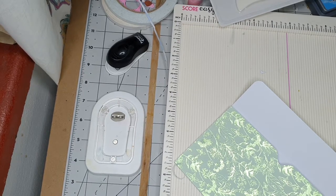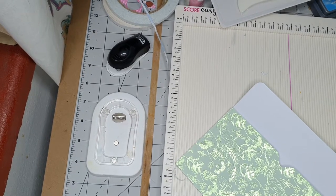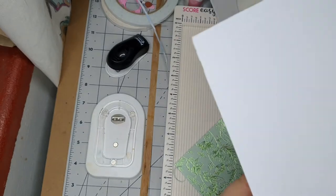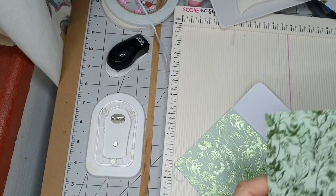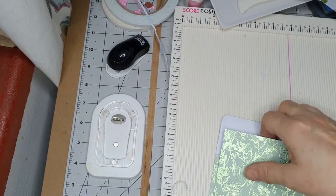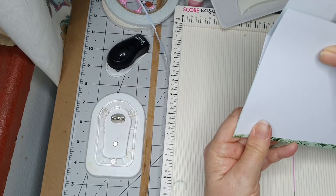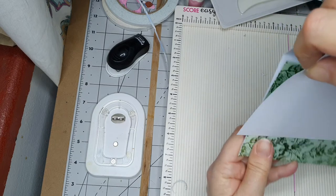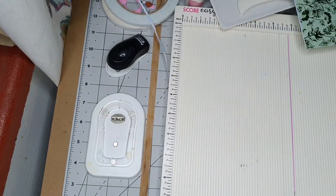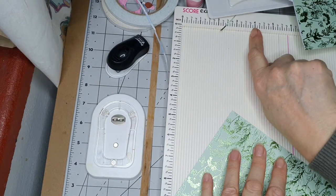I've just put them down because I found them. So, I'm going to show you on this white because it's easier. A little bit less than that — you don't go to the bottom, but you need to go to the top. That's going to be about four inches — well, just under four inches. Let's say three and seven eighths.